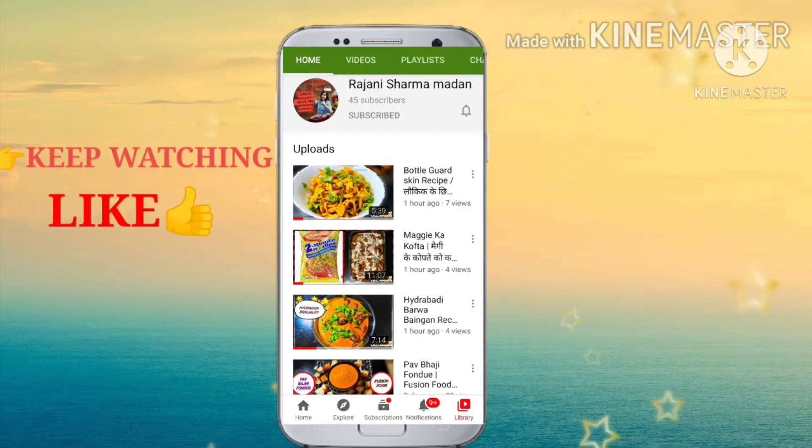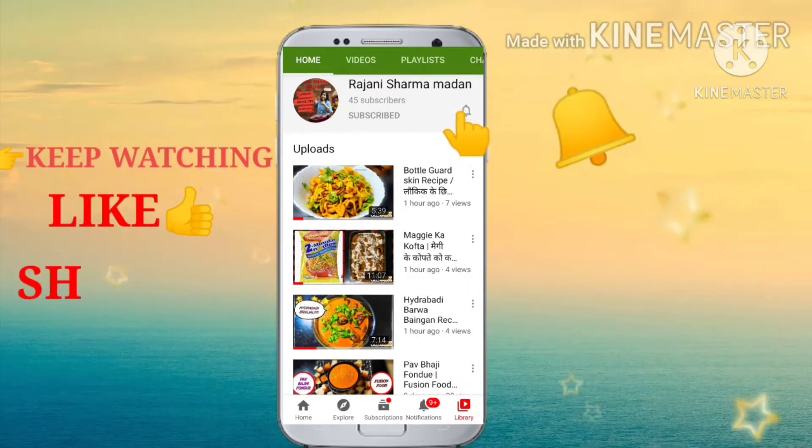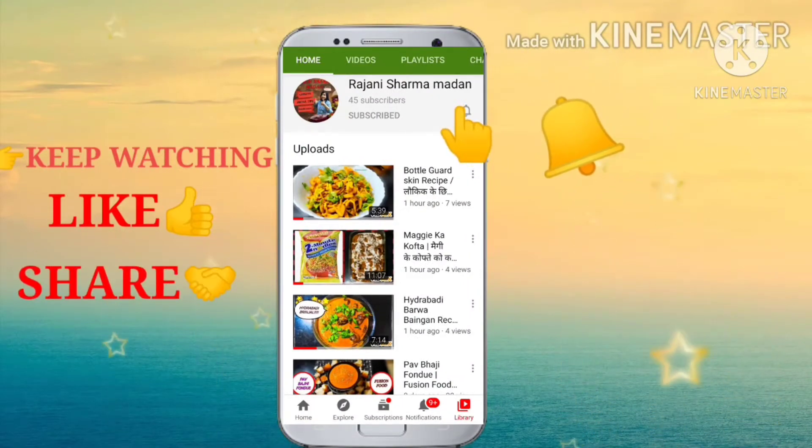Hi friends, please like, subscribe, and ring the bell icon, share with your friends and family. Good morning, good afternoon, good evening — hope everybody is doing great. Today we are going to make something special in the kitchen.